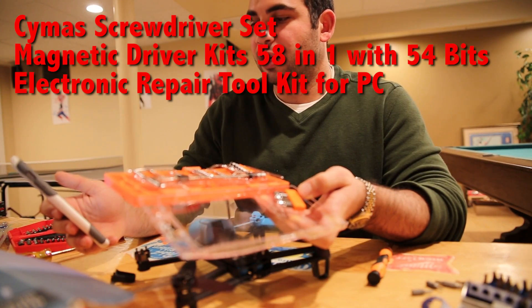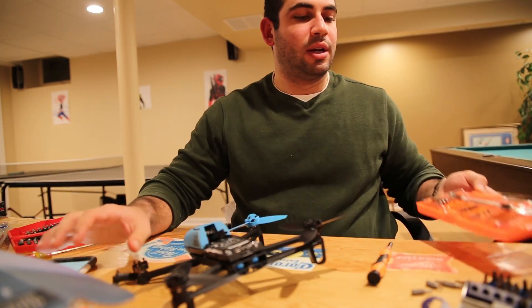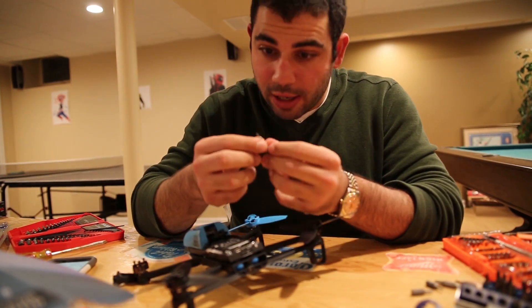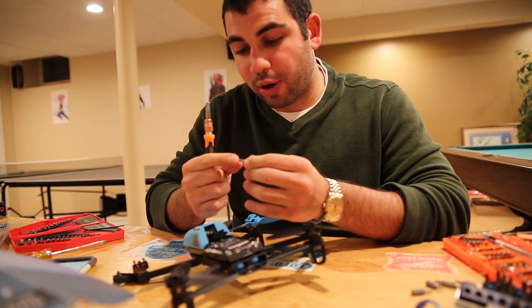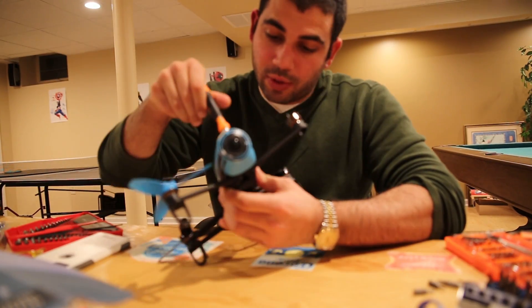The tool kit I got here from Amazon is a Cymas screwdriver set — it's a magnetic driver kit. It cost me 14 bucks. You only really need one thing out of it: the star tool. The one that works is the 1.5 millimeter.